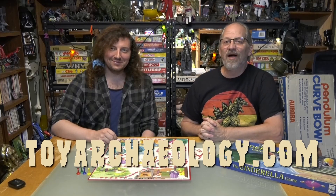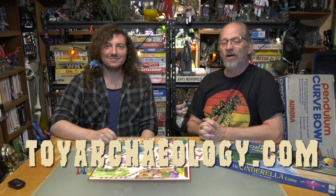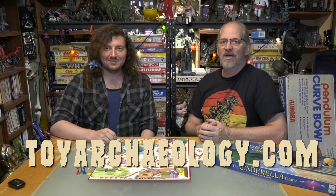Thanks for watching. If you want to know more about us, check us out at toyarchaeology.com. You can find us on Facebook, but more importantly, like and subscribe to us on YouTube. We'll see you next time. Bye!